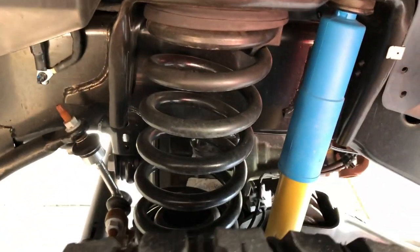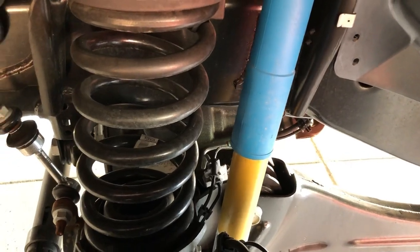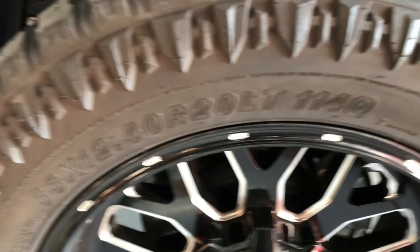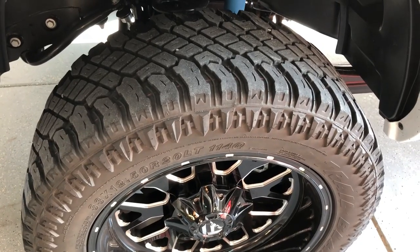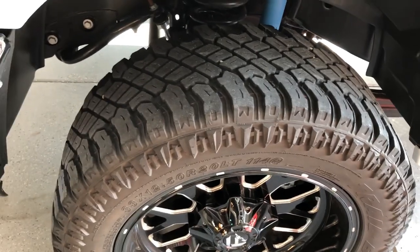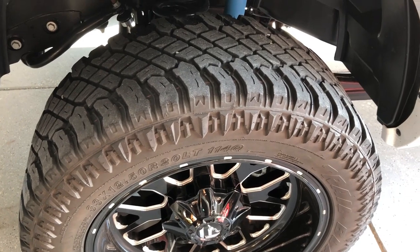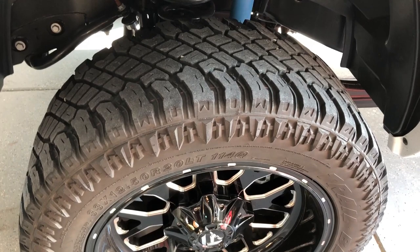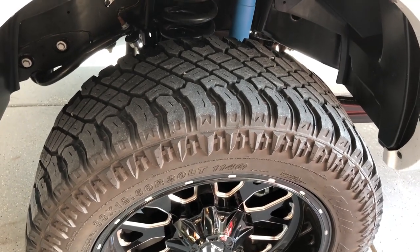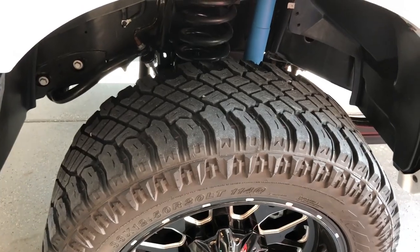We'll be replacing the stock springs and 4600s and then taking it for an alignment. We're also changing out these Atturo 33 by 12.5 R20s. We'll walk you guys through the steps to swap these springs out — it should be pretty quick. This should not take an entire afternoon if you're mechanically inclined at all. So without further ado, let's get to it.